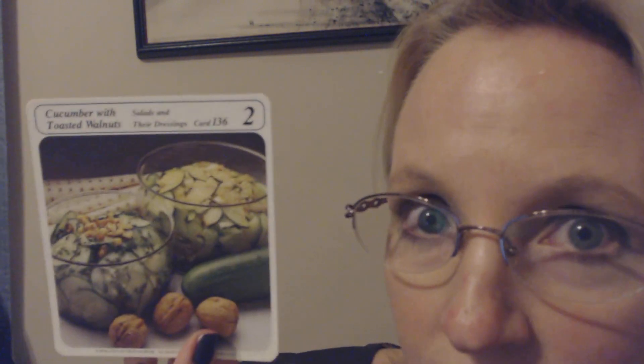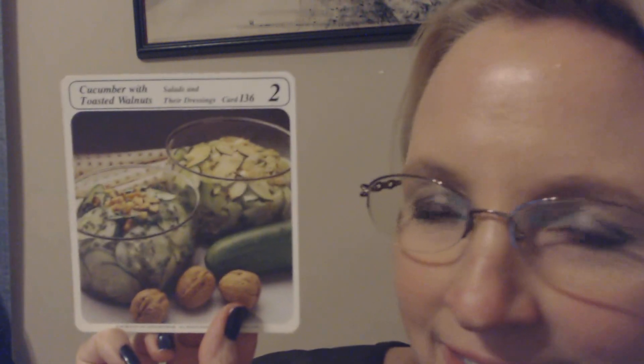Next, we have cucumbers with toasted walnuts and cucumbers with soy dressing — two ways to dress crisp, cold cucumbers. In the first recipe, cucumbers are tossed in a subtle dill dressing and topped with roasted walnuts and chopped chives. The second recipe combines oriental flavors with green onions, celery, and cucumbers.